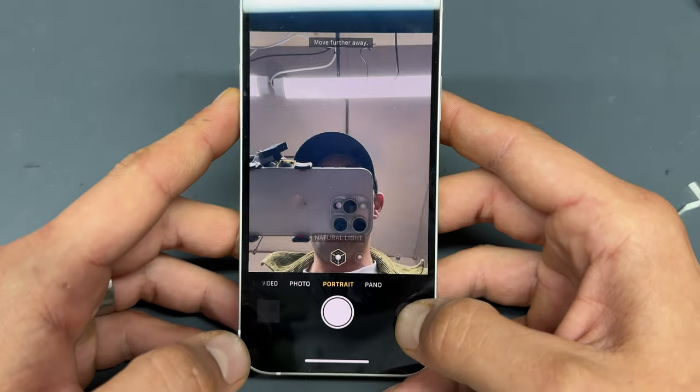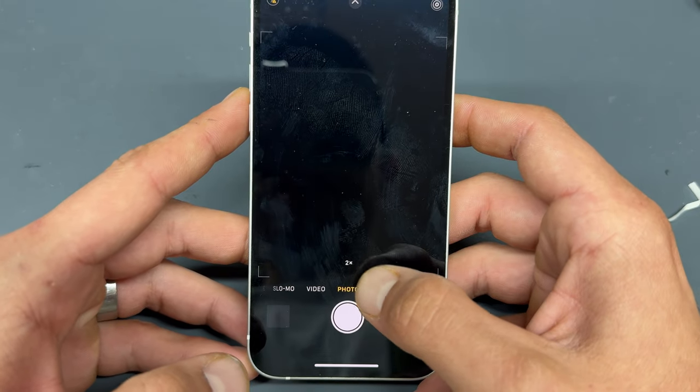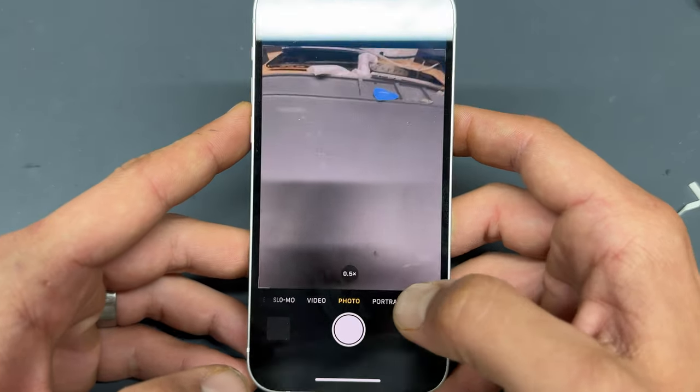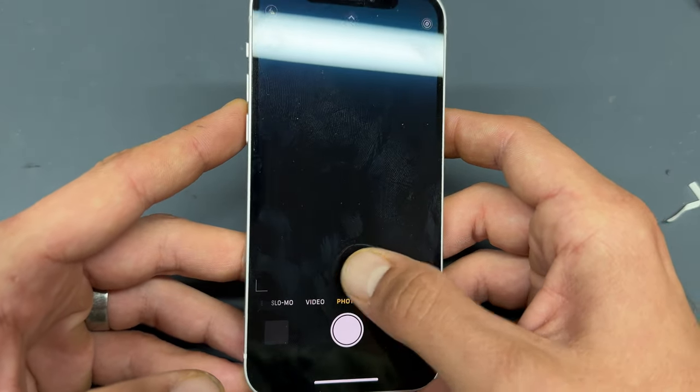With this one, we can see that we've got the front camera working. However, when we spin it round, it's giving us a 2x option and a 1x option, but the 0.5 camera is actually not working. Normally, when it's working properly, we'll not get the 2x option anyway.